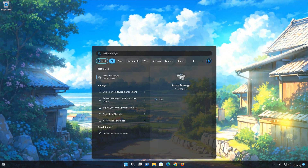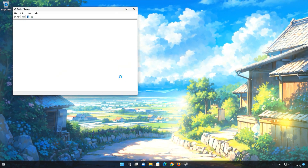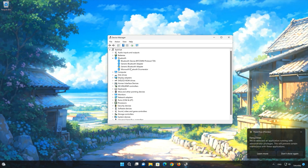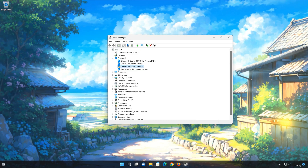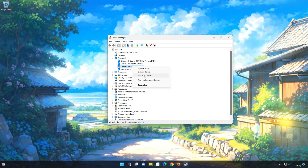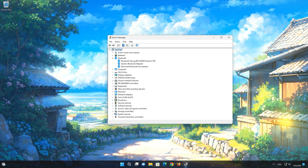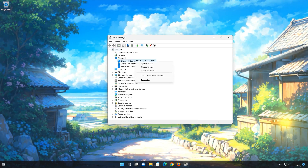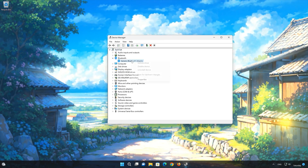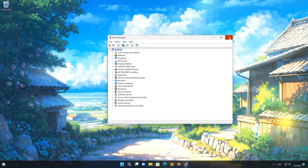First, open Start and search for Device Manager. Open your Device Manager. Expand the Bluetooth section. Right-click the Bluetooth adapter and select Uninstall Device. Press the Uninstall button. Now restart your computer so a new driver is installed.